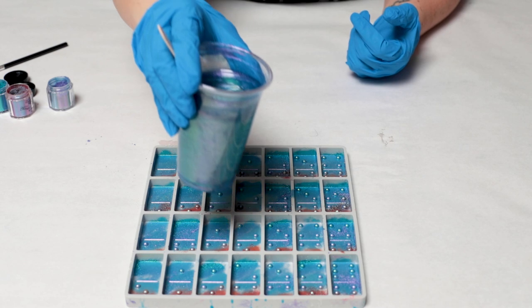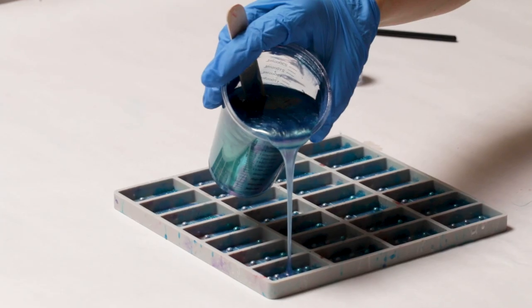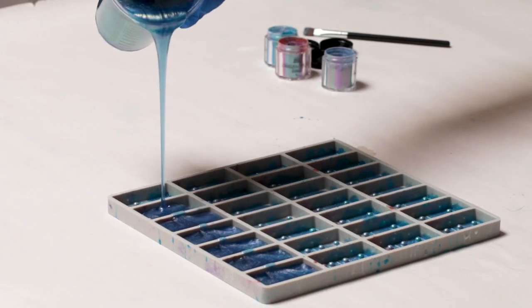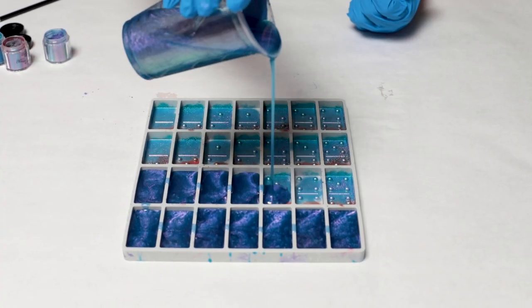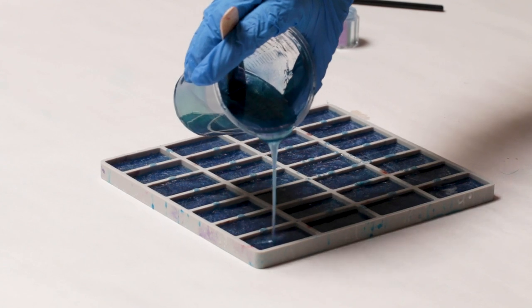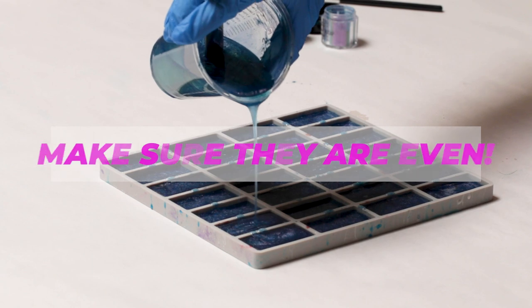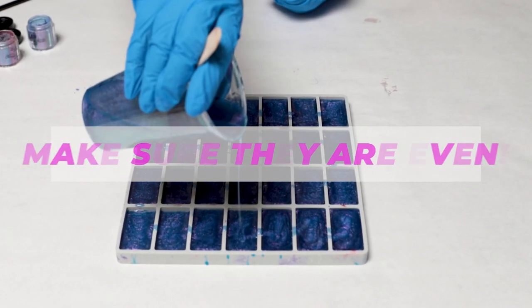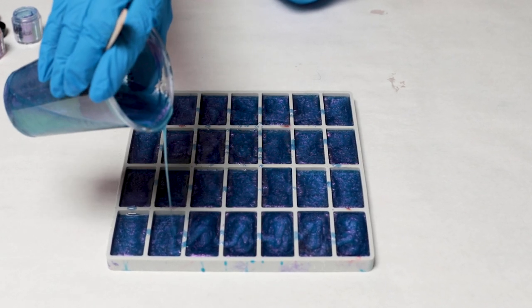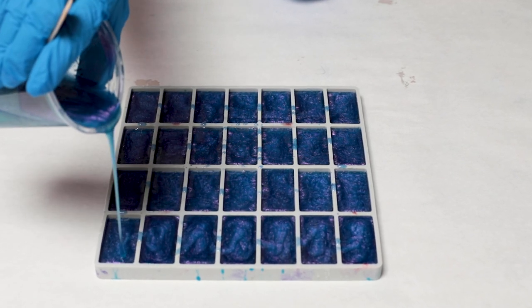So I've mixed that mica in and now we're going to go ahead and pour. Once you get to the end here, just pour slowly. The biggest point is that they are all even — you can't have some that are less full than others or your dominoes will be all different sizes. And I try to just fill them all pretty perfectly to the top.